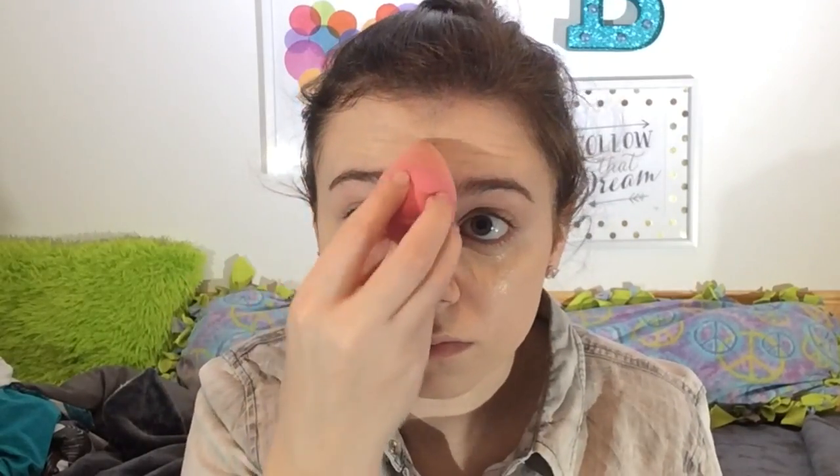It's matching my skin well now that I found the right shade. It's weird because the lightest shade is actually darker than the second lightest — I don't know how that works. I'm just blending blending blending; I don't want to make my under eyes look dry.